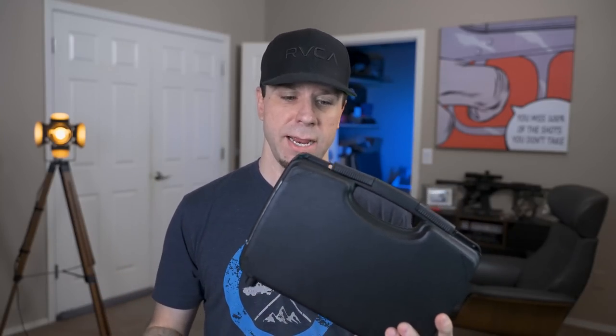All right, party people. In today's video, I wanted to unbox probably what I'm going to consider to be the most important handgun of 2021. Now notice I didn't say the best handgun — I said the most important handgun.